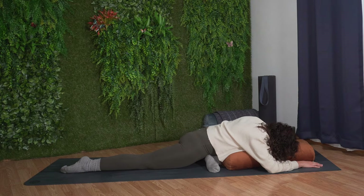Focus on relaxing your entire upper body, starting with your head, moving down to your neck, to your shoulders, feeling the stretch in your lower body, in your outer left hip, and your right hip flexor. Take this next breath to relax deeper into the pose.